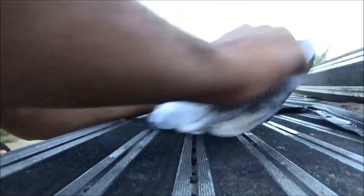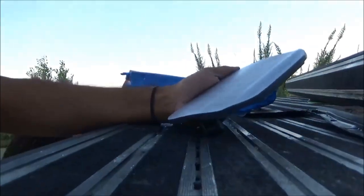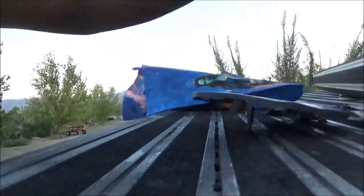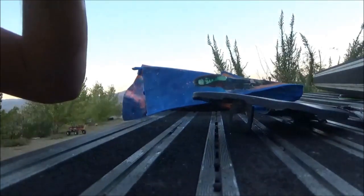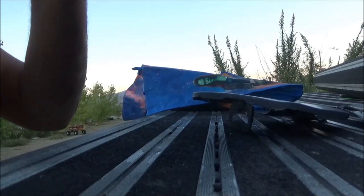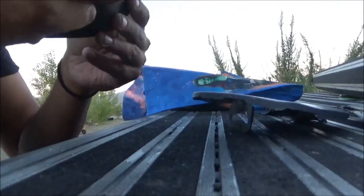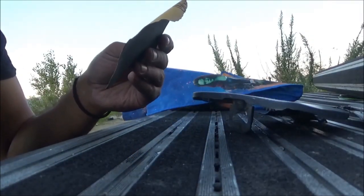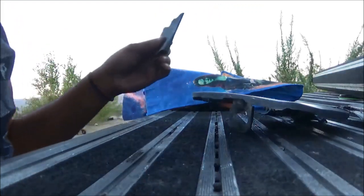I'll just go up in grit now. That was 220. I'm going to use 320 and just keep going up. I have 400, 500, and 800. After 320 I'm about to get some 400 grit and start sanding with that. Just keep going, it's a little smoother. I don't know - I've never done this before on a car part. Maybe this is how you do it.